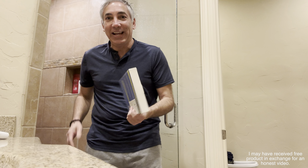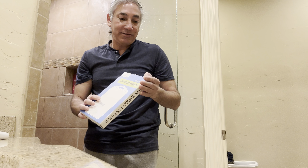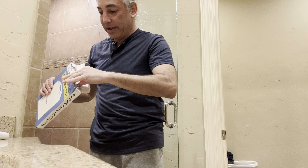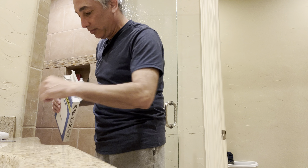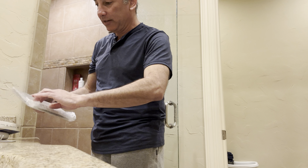Hey everybody, it's Neil, and today we're gonna check out this fogless shower mirror by AFWIMI. Let's see what it looks like — it comes with what looks like an adhesive hook, a little stainless steel hook that we can hook it onto.